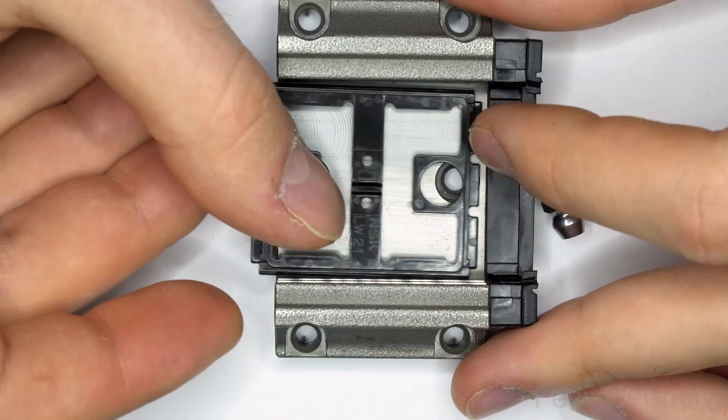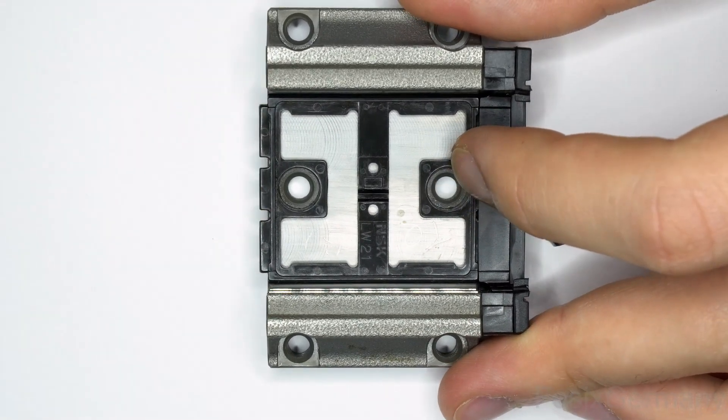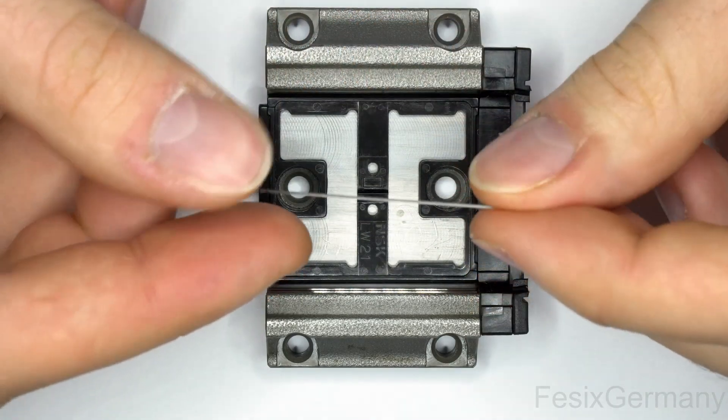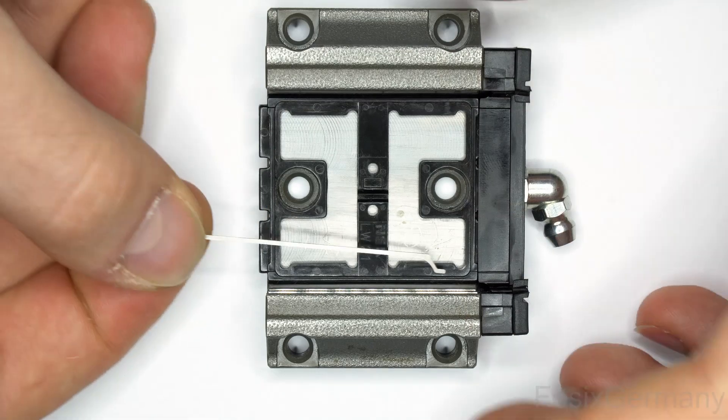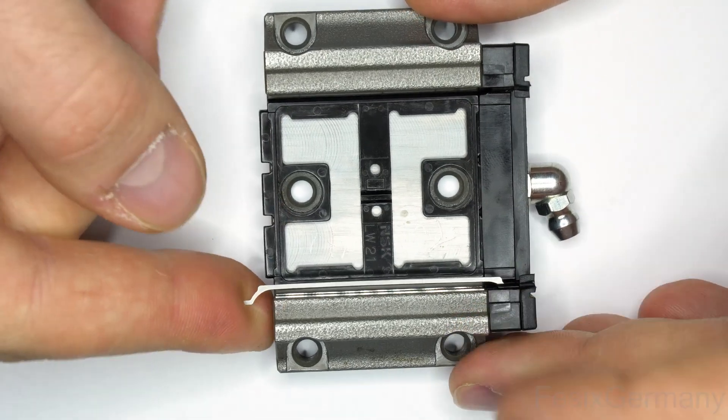Now comes the bottom plastic cage which just slides in. The top cages are also just put in like this. It's a bit fiddly to align everything so the other end piece with the wiper can be mounted, but also nothing special here.